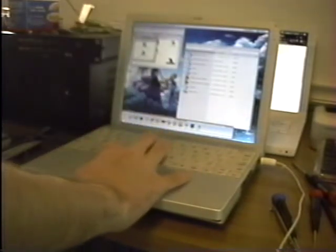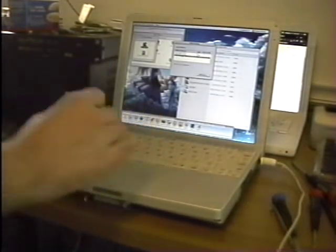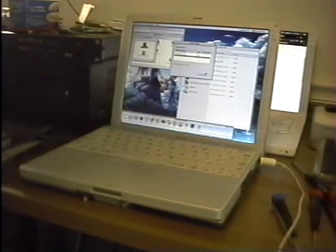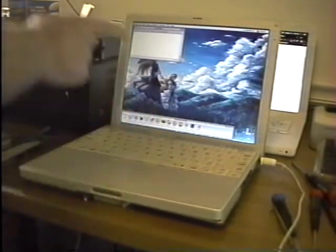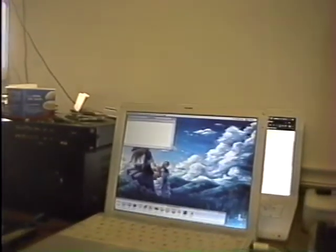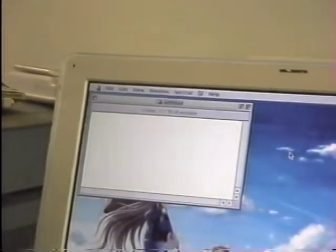Now I need to see if the SSD is seen. Drive Setup... and I think this is it. Yep, would you look at that — 111 gigabytes free. This is that SSD.